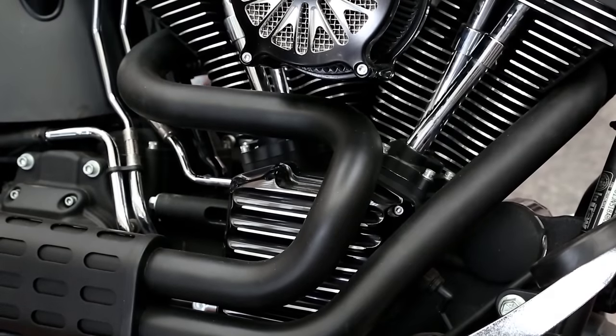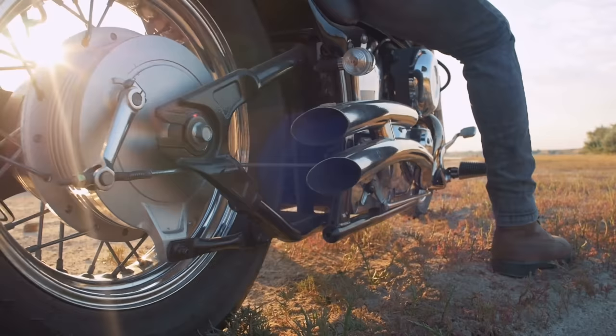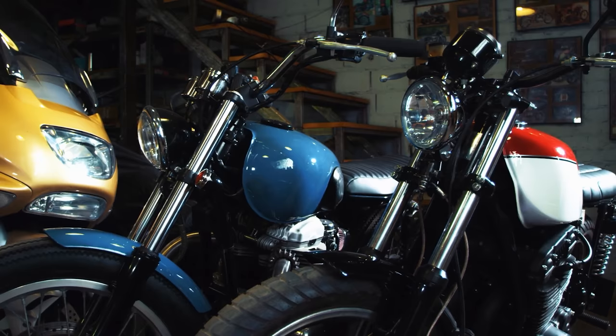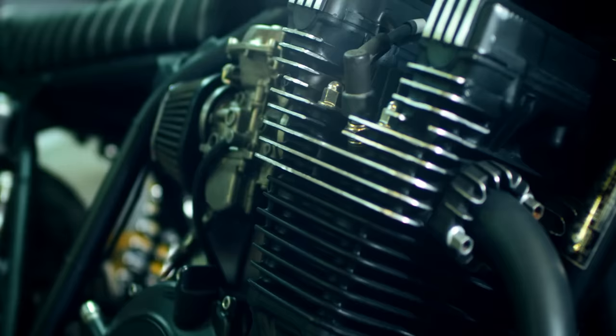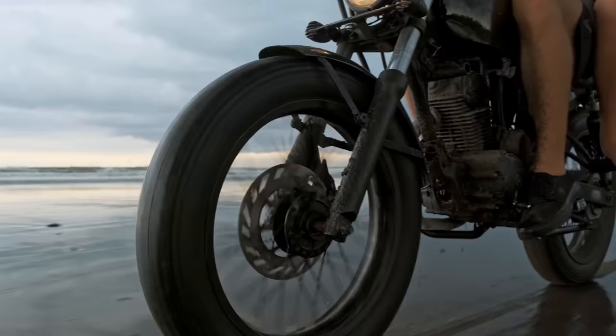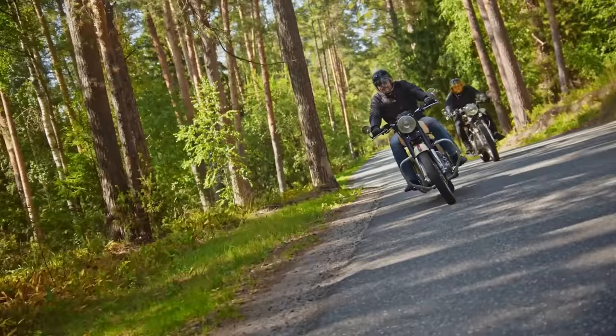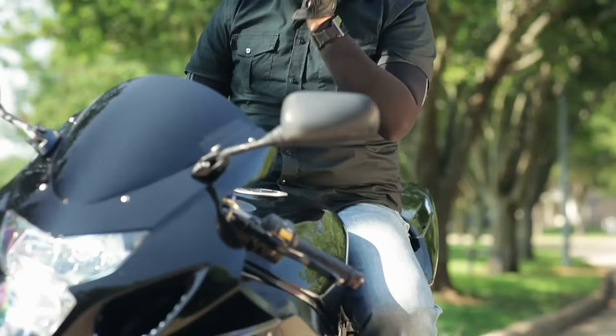So you finally bought a brand new motorcycle. You've leveled up from years of Craigslist crap bikes to buying a shiny new steed right off the showroom floor. A brand new motorcycle may have less mechanical gremlins than a used bike with a questionable past, but there are a few steps you should take in the first thousand or so miles of ownership to ensure it will live a long and happy life. That's where the engine break-in comes into play. Here's everything you need to know about breaking in a new motorcycle.